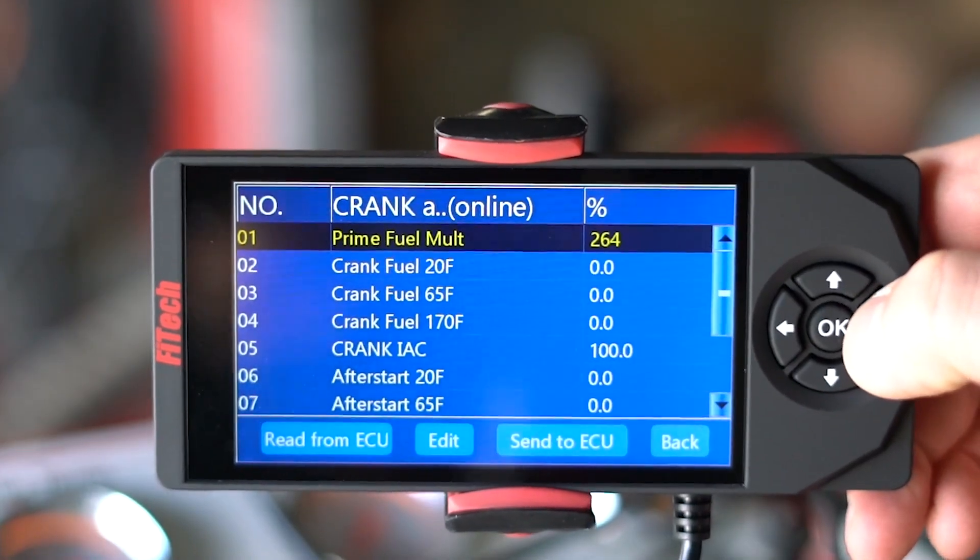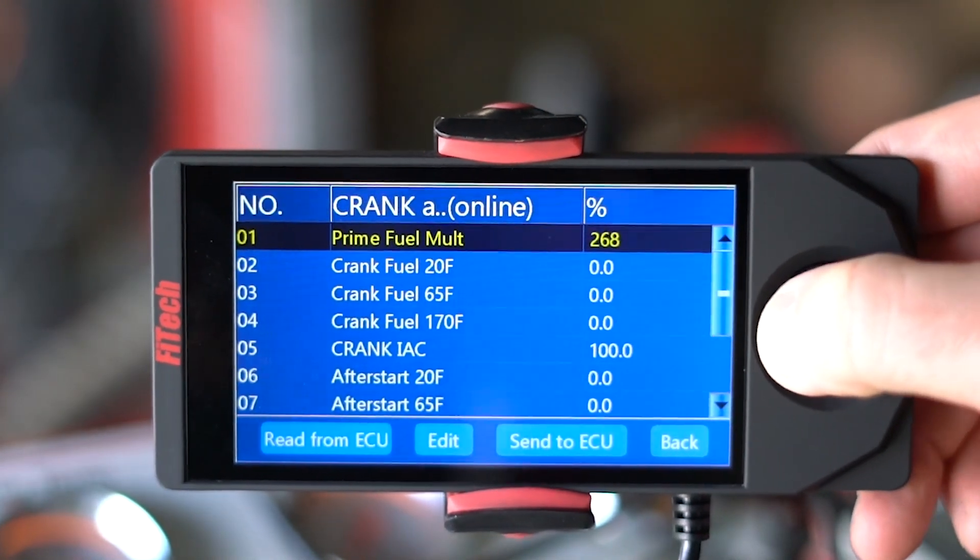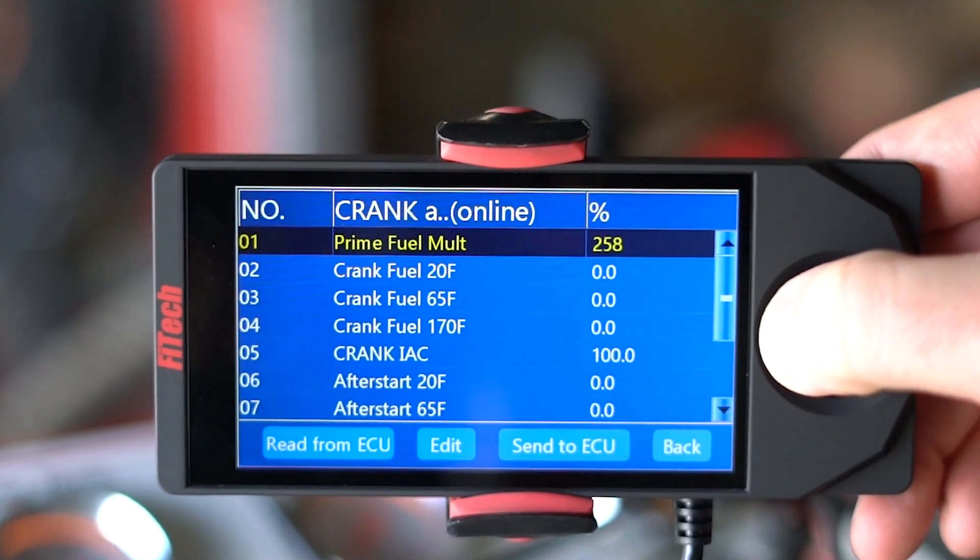The prime fuel multiplier is the first shot of fuel that gets injected to the engine when you first key on. We do this so we can load the intake manifold with a little bit of fuel to help for a faster start. If you increase this value, it gives more fuel on the initial shot. If you lower the value, it gives less fuel for the initial shot.